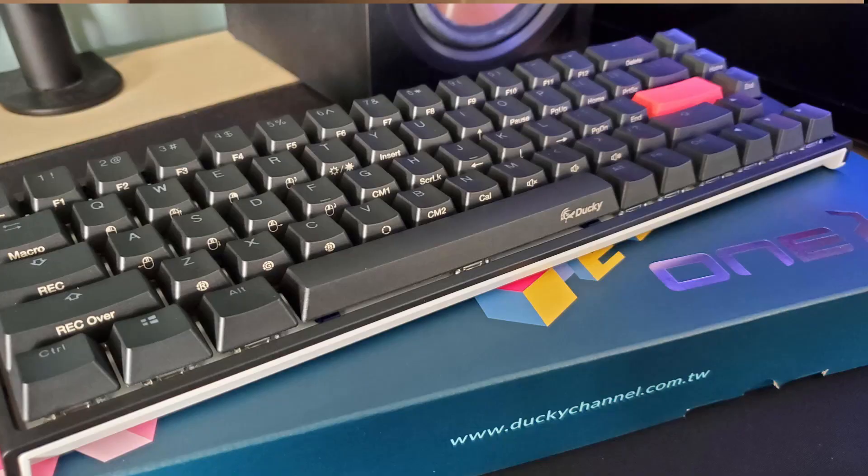The first keyboard we're going to talk about is the Ducky One 2 SF — the SF stands for 65. This keyboard is currently selling for $109 on Amazon. It comes in two colorways: black or white. Both colors have double shot PBT keycaps, which are very sturdy and long lasting and don't give you that nasty plastic grimy look. The switch options are Cherry MX Black, Blue, Red, Brown, Silver, and Silent Reds. It has an ABS plastic case, so it's really light and a little bit flexible.